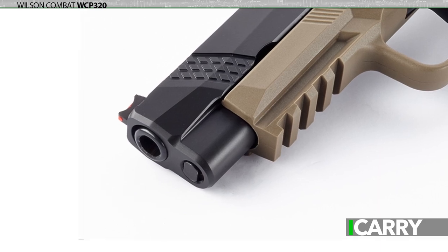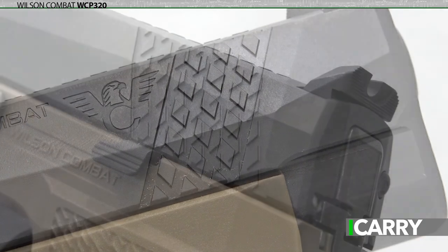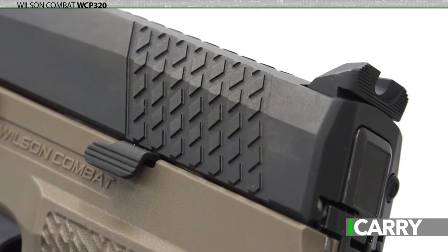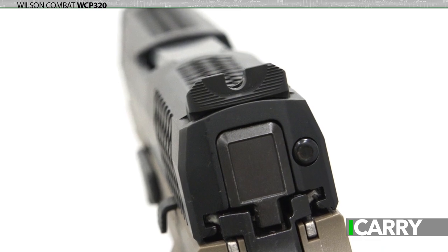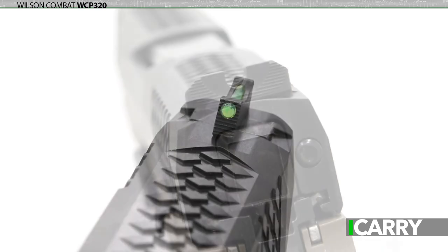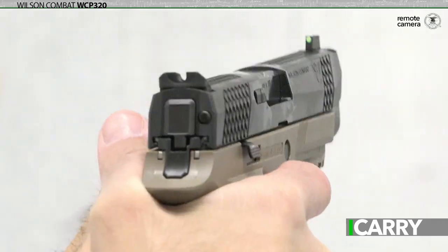The slide has machined bevels for easier holstering, as well as the X-TAC pattern that adorns both front and rear cocking serrations and the top of the slide. Add in Wilson Combat's battle sight rear sight, which allows for single-handed racking of the slide, and a fiber optic front sight which fosters rapid target acquisition, for an impressive list of upgrades.